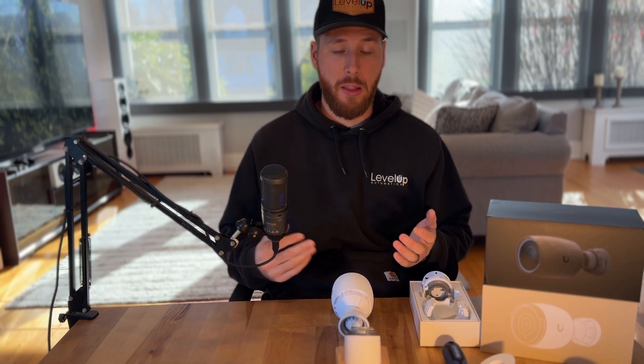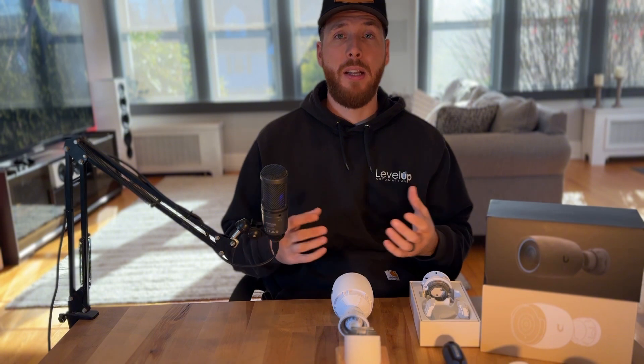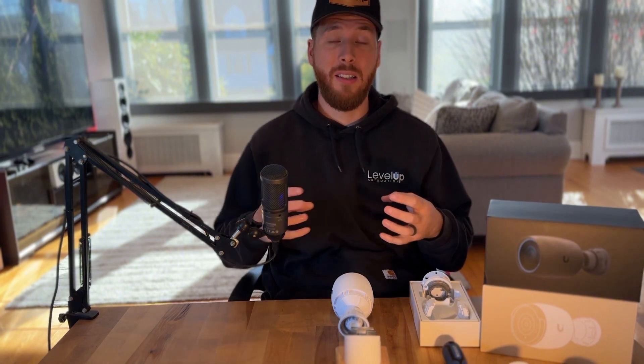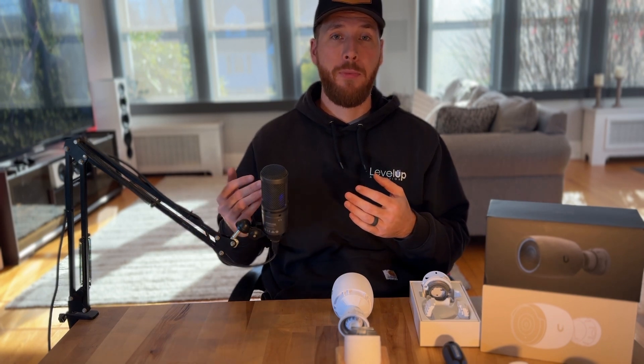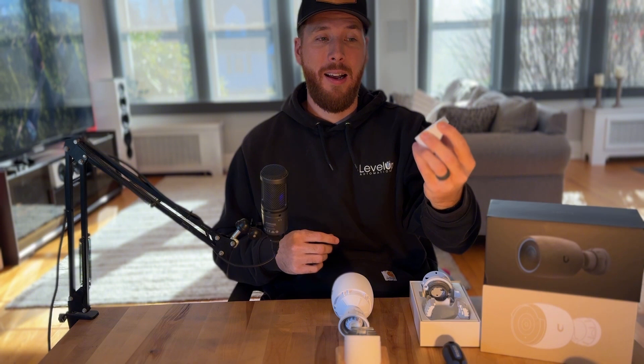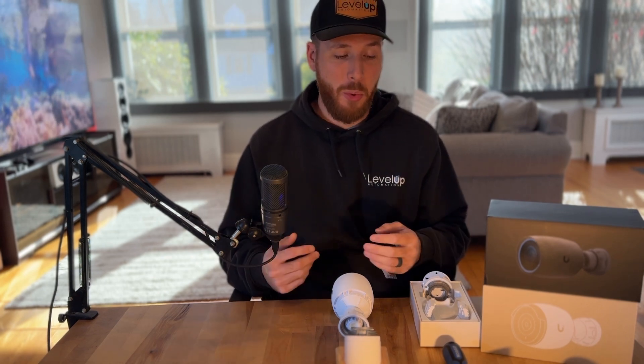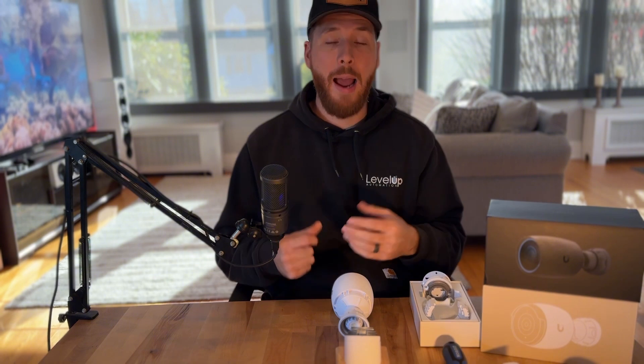If this type of thing is something you're interested in, leave it in the comments and I'll show you more — we've 3D printed a lot of little tools and tricks that help us and save us time in the field. Whether you're doing Ubiquiti at your own house and you turn to YouTube for tutorials, or you just need a piece to help accomplish your goals, or maybe you're a hobbyist who likes to 3D print, this could be a good time saver for you.